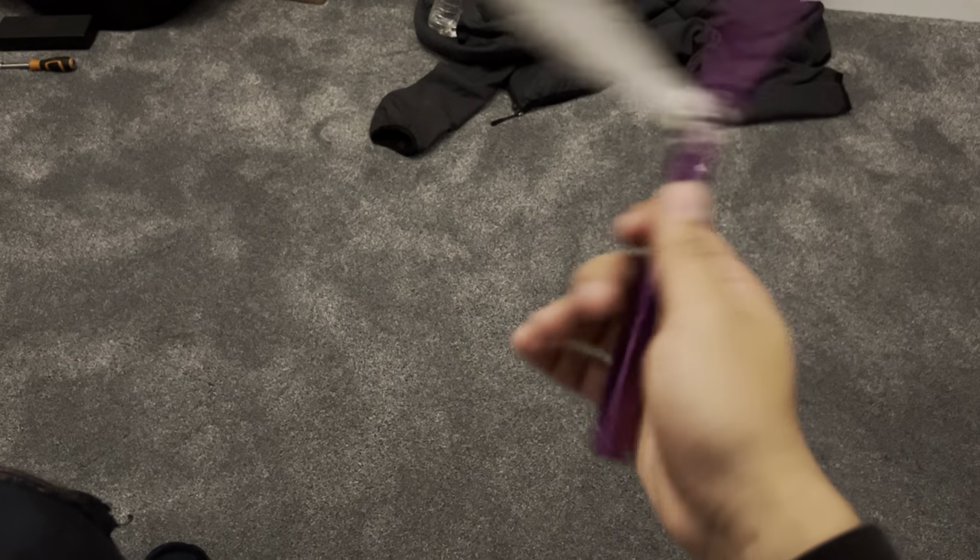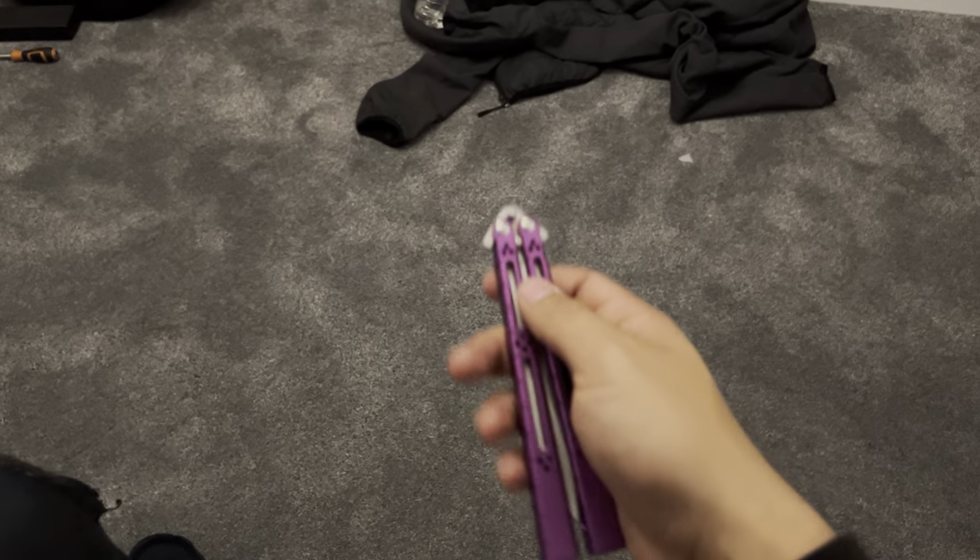It sounds pretty good. I fixed the slap as well — the blade slap.